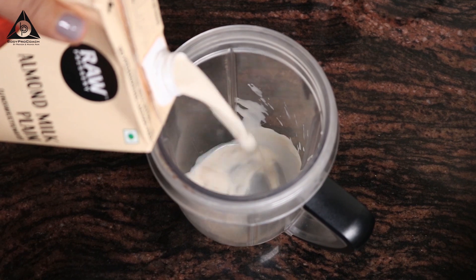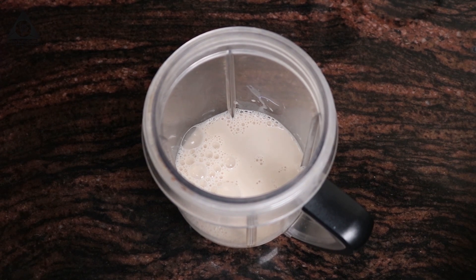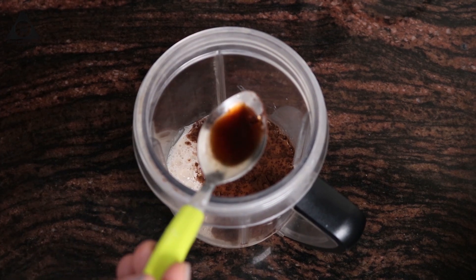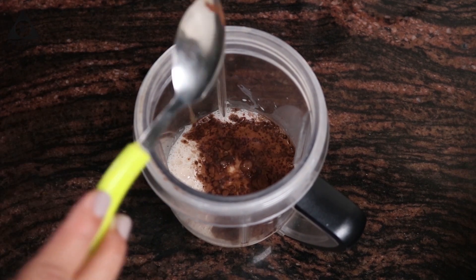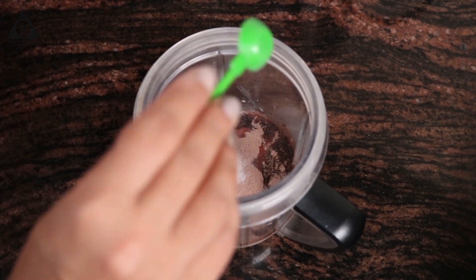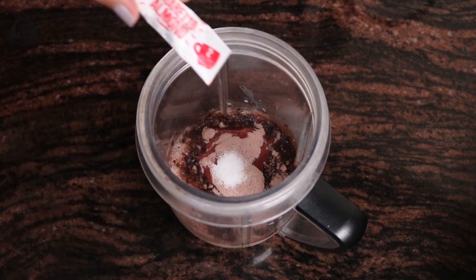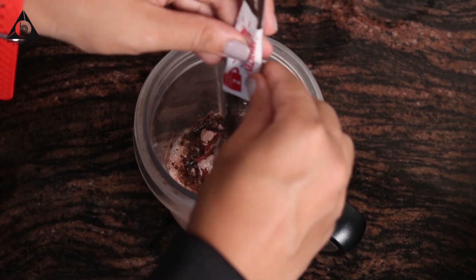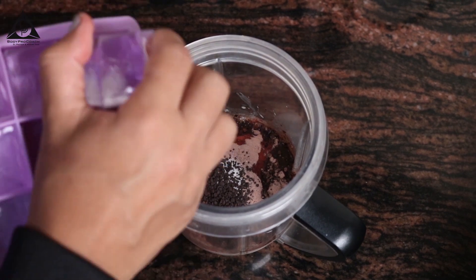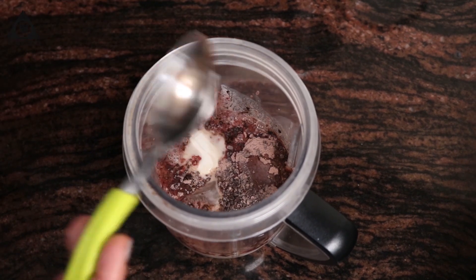First we are going to take 1 cup almond milk. To that I am going to add half a teaspoon of cocoa powder, half a teaspoon vanilla flavour, small spoon collagen protein, coffee, stevia powder, my instant coffee powder, lastly some ice cubes and one spoon fresh cream.